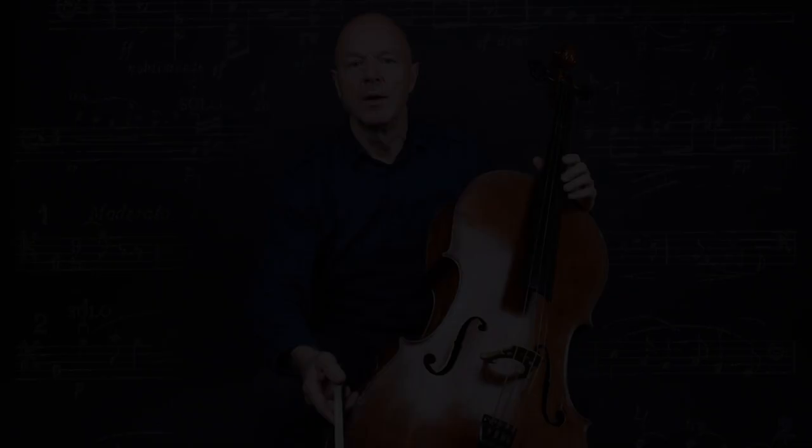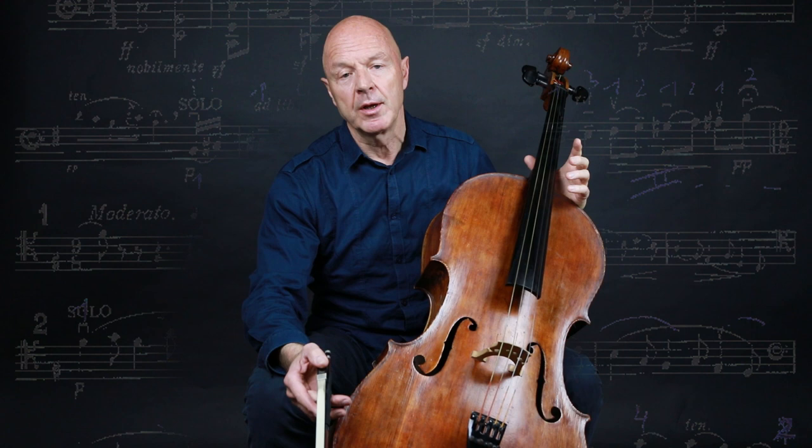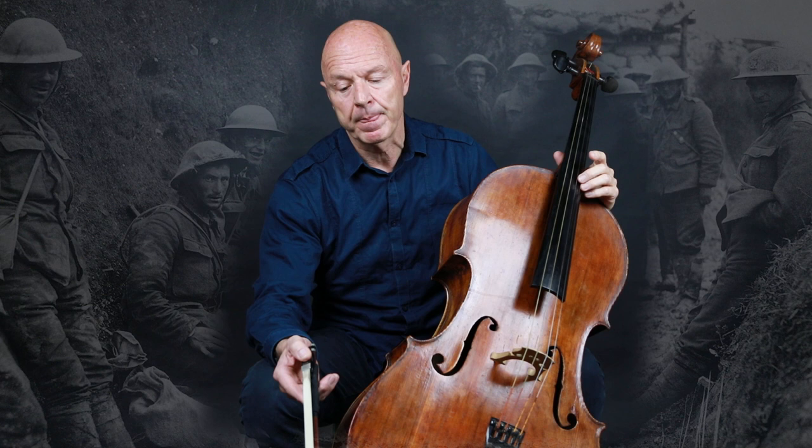This concerto is one of the most dramatic and personal cello concertos. It was written just after the end of the First World War, which had a huge impact on Europe, England, and on Elgar in person. It's a highly descriptive and dramatic piece with a lot of changes in atmosphere from dark mood to lyrical.